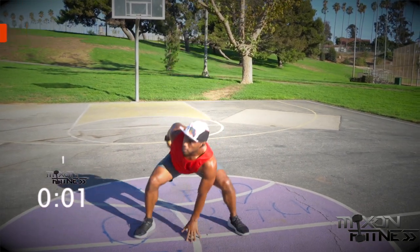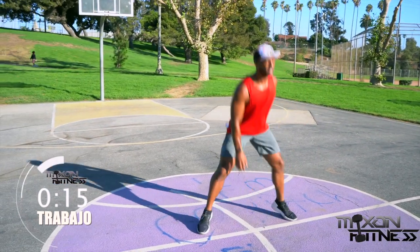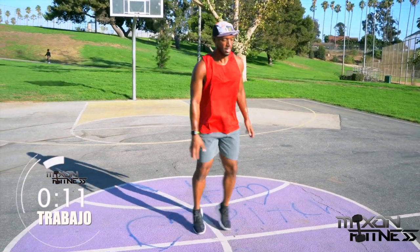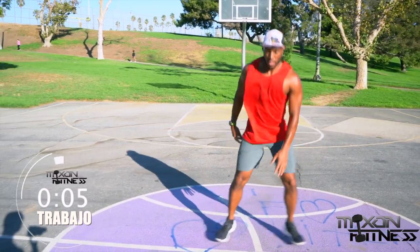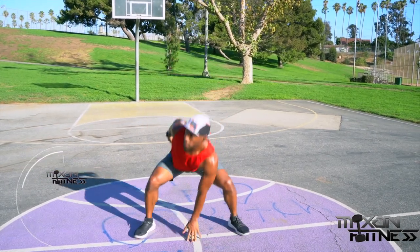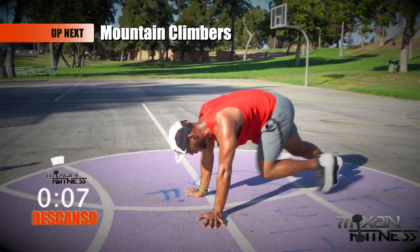We're back into the pop squat — this is the last time you're going to see this in this particular video unless you hit that replay button. About 10 seconds left — make sure you bring your chest up as high as possible when you come up to that start position. And break — X mountain climbers! Mountain climbers may be one of the hardest exercises on this list.